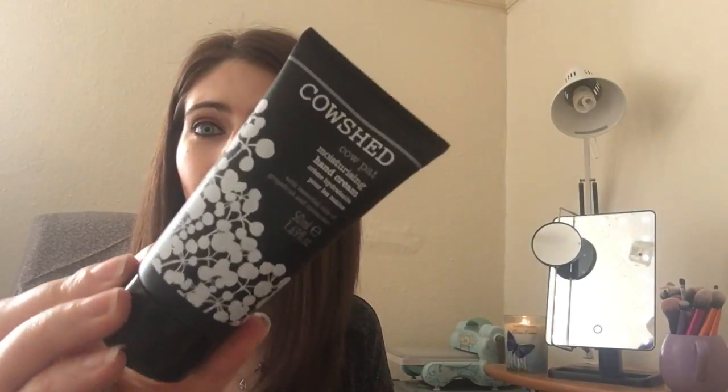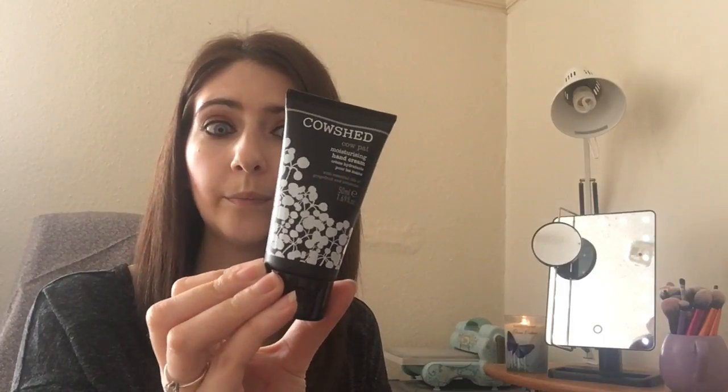The other thing — which I thought was huge for a sample — is a Cowshed Cow Pat moisturizing hand cream. If that came in a Birchbox or Glossy Box I'd be really happy with it, but I didn't pay anything for that — it was completely free with my purchase. I've never tried any Cowshed products and it's something I've always wanted to try. So that was my little mini haul! I am super excited to try those brushes — stay tuned and I'll let you know how I get on. Have a good day, bye bye!